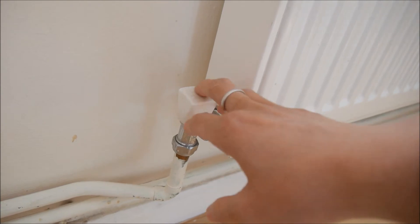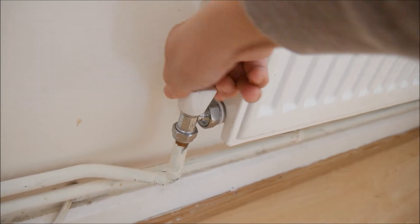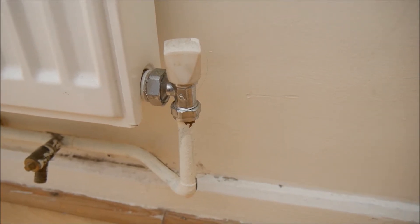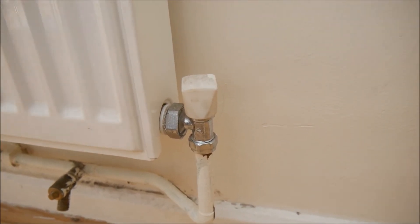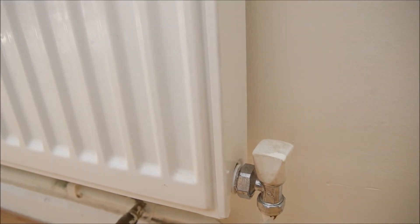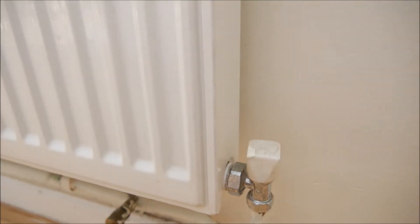Some radiators have a knob above with markings - one, two, three - which tells you the setting. But this one is a very simple one, just with a knob. Turning clockwise, you can close the tap, just like what you usually do. On the other side, there is another knob which does the same job - to let the water go in or come out. You can do the same turning motion to adjust the water flow. To make sure the boiler is working, both of these have to be opened a little bit, or if you want to adjust it, you can adjust on one side instead of adjusting both sides.